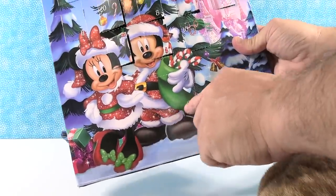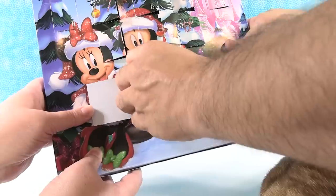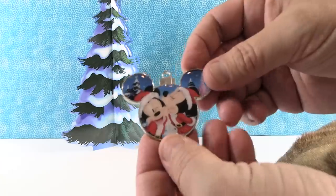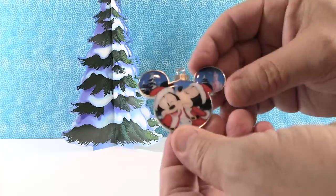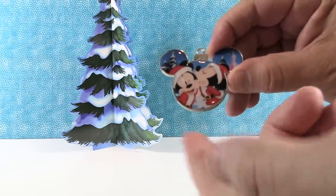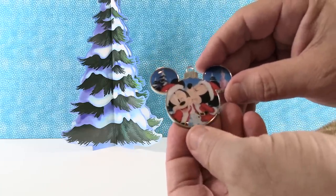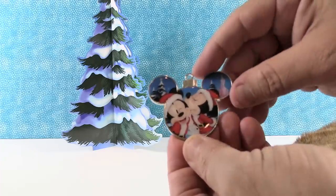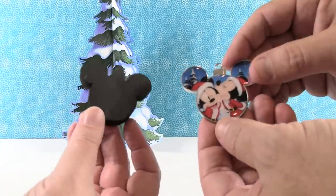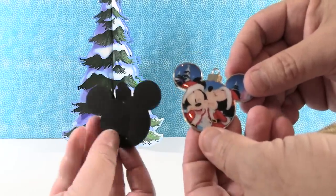The last one is day twenty-four, and this is a jumbo-size pin — look at that! This pin is really cool. It has two pin backs. It is Santa Mickey being kissed by Mrs. Claus Minnie — or Santa Minnie and Mrs. Claus Mickey. Either way, we're not judging. The ornament is in the shape of a Mickey head — a hidden Mickey, kind of. These little black foam pieces pull out and behind are the pin backs. This one came with two because it's a two-pin-back pin.